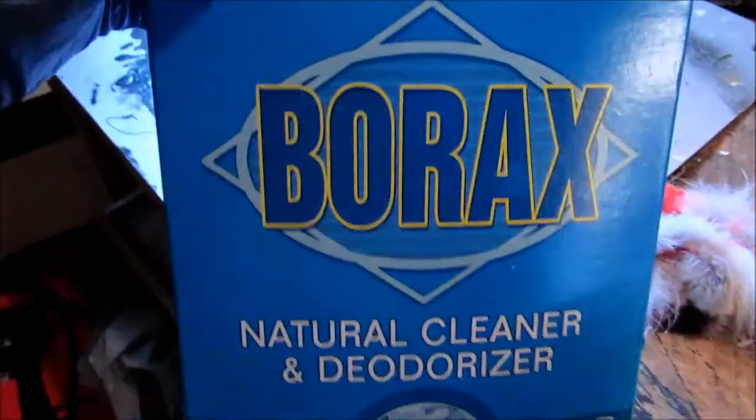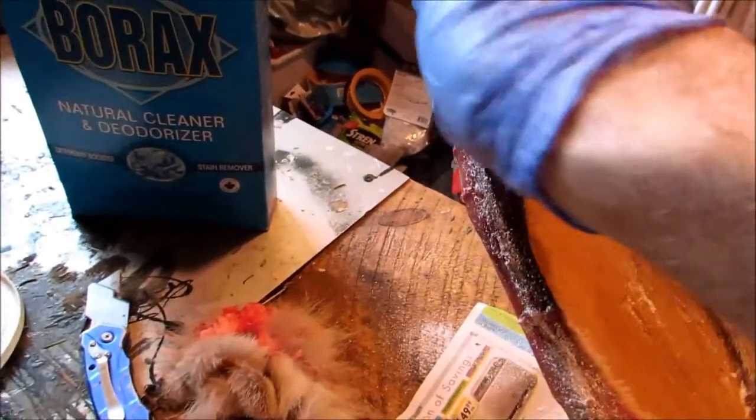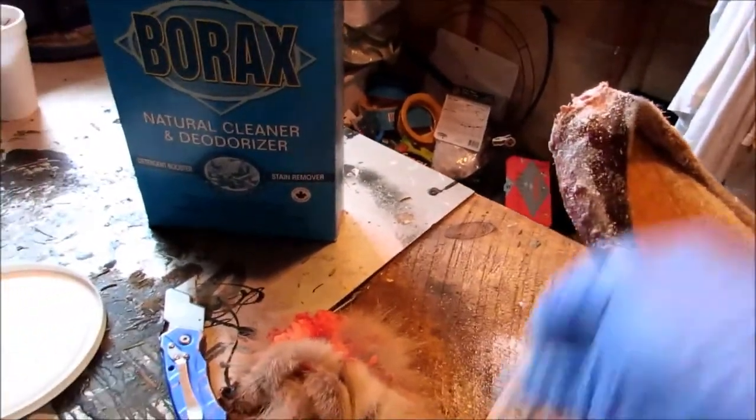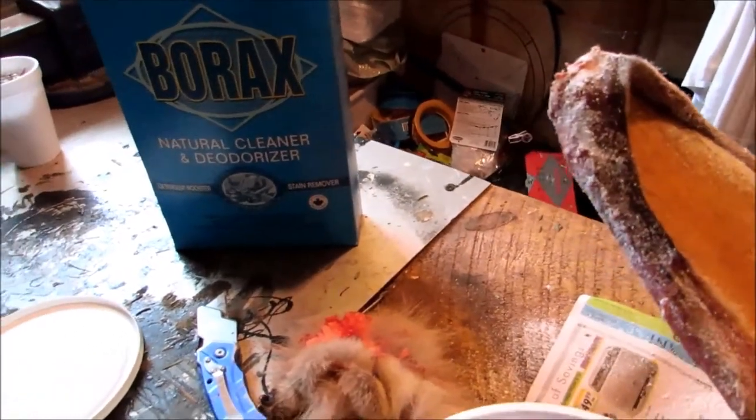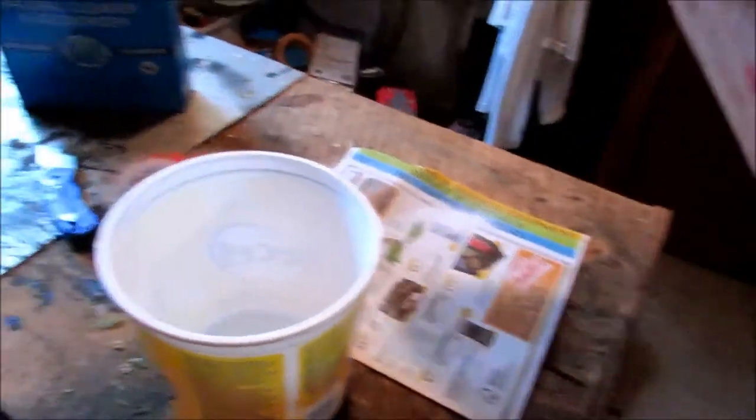What is it? It's borax. You'll never see this in the fur handling manuals and stuff like that. They'll tell you you should just do a good job and you won't need this stuff, but the truth of the matter is this stuff helps you out because it'll dry out places that will end up tainting on you.